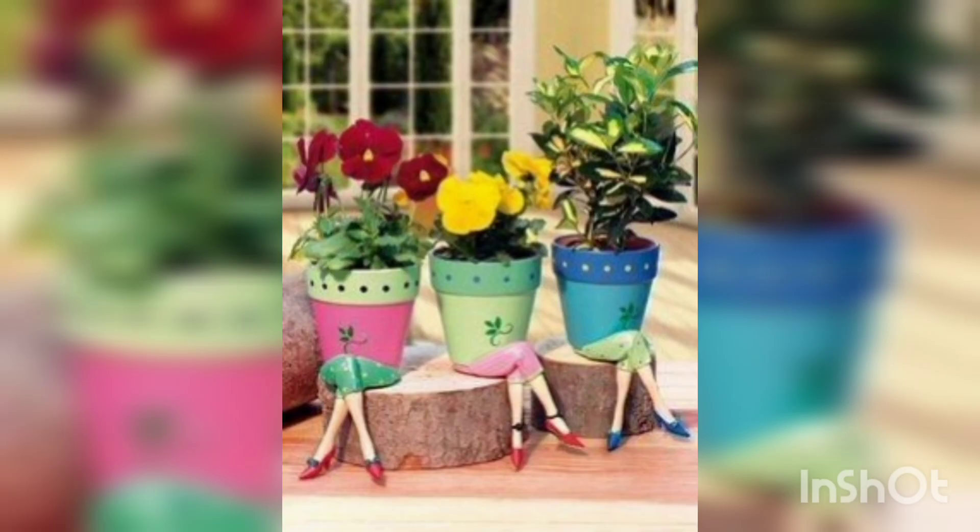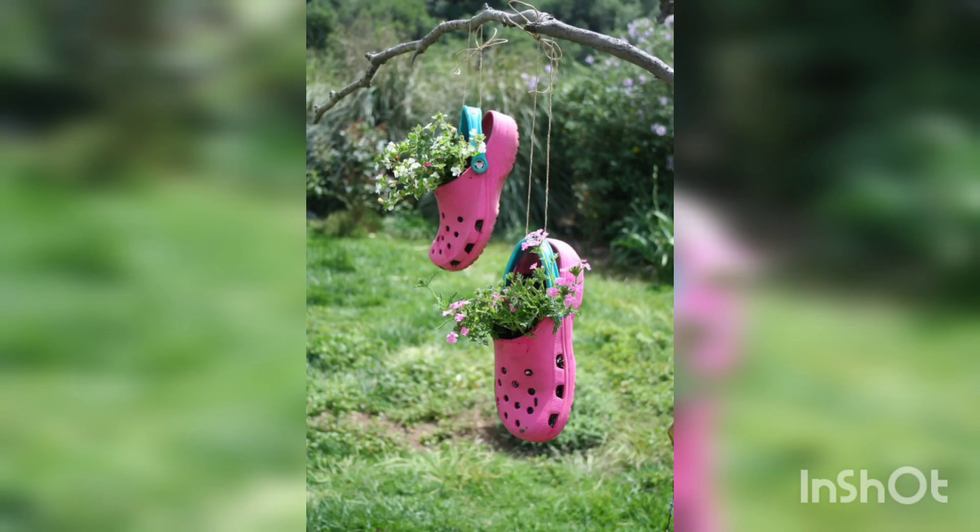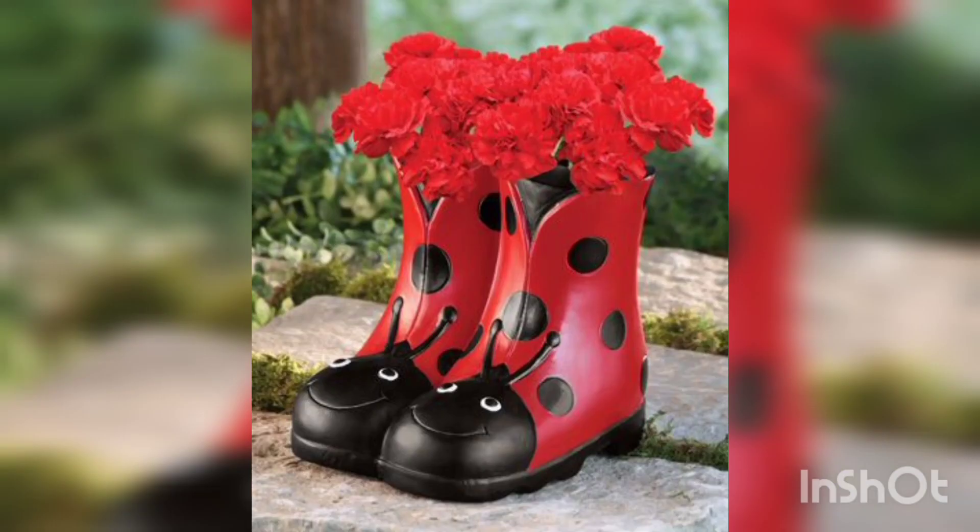You are watching three flower pots decorated for the lawn, and four little roses. You are watching old crampons planted with flowers, and red shoes used as garden decorations.